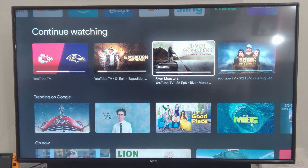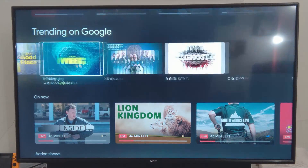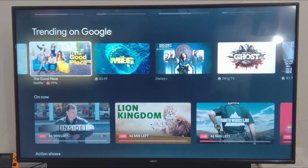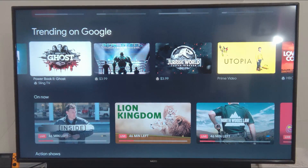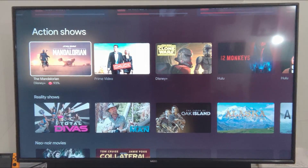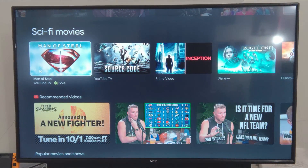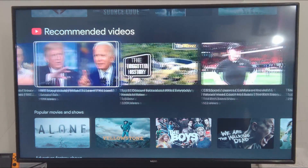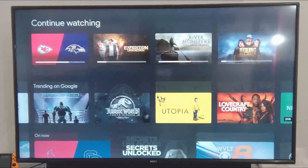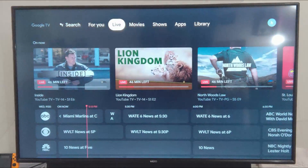There are some things I've been watching on YouTube TV, things trending on Google, HBO Max — which I don't have — Netflix, Disney Plus, and Sling TV which I also don't have but it's still showing me that content. Hopefully there's a way to turn that off. Basically this home screen is showing you all kinds of shows, movies, and TV from all different sources — some of which I don't even have.